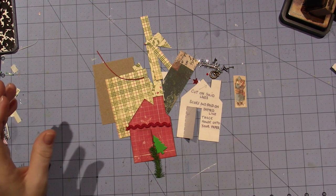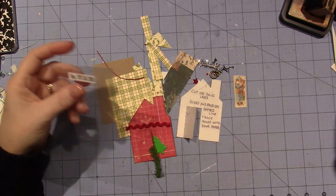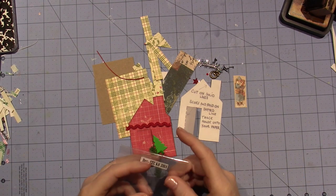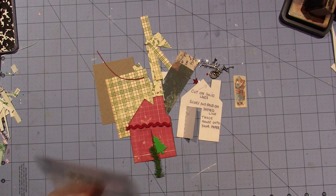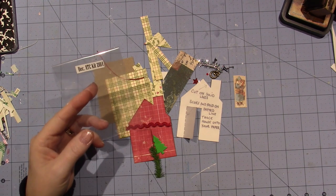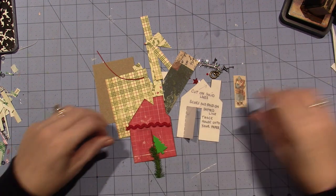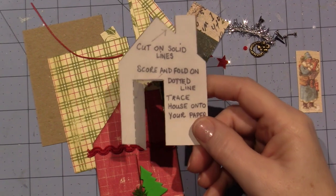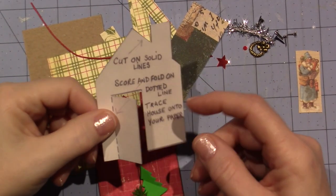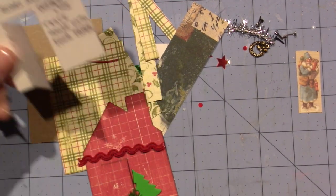I just wanted to share this because I think it's the December kit, but I already took it out of the wrapper and I can't be sure exactly what kit it is. But it actually had a little house template — cut on the solid line, score and fold on the dotted line, trace the house onto your paper. I've already done that and I just thought I wanted to share this.